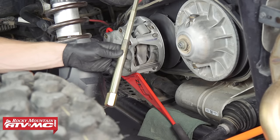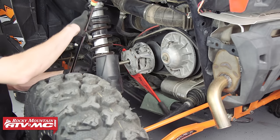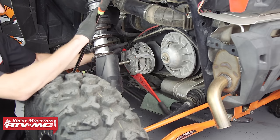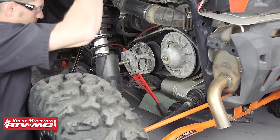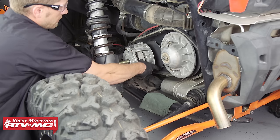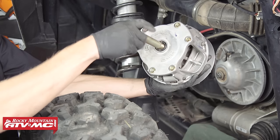Then we can take our primary clutch removing tool and insert it into the primary clutch. We'll be using a 22 millimeter socket with extension as well as our breaker bar. As we begin to thread the primary removal tool, it's going to hold on to the primary clutch and push against the crankshaft. Once enough pressure has been reached, the clutch will pop off the crankshaft — just be ready for that. Once the clutch has been relieved, you can remove the primary clutch holding tool, remove the primary clutch, and then remove the puller from the clutch.